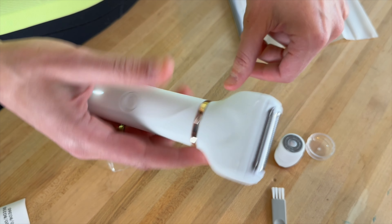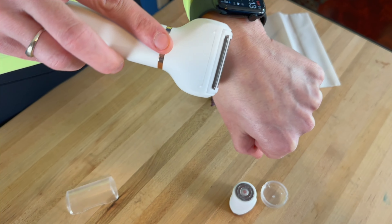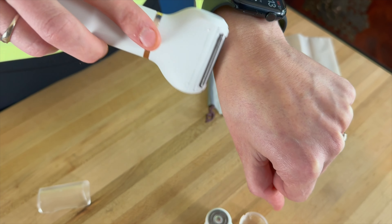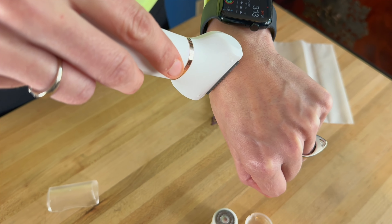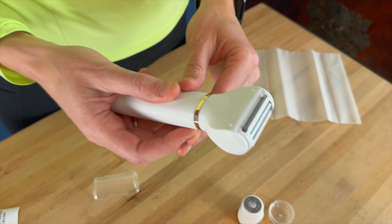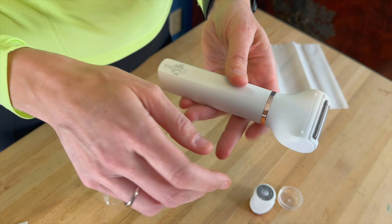It's a pretty quiet motor. And then if you wanted to shave a larger area, you can just run that through. You can also get it on the top up here. It is a nice smooth razor — it's not anything that's real sharp or anything that you've got to worry about.